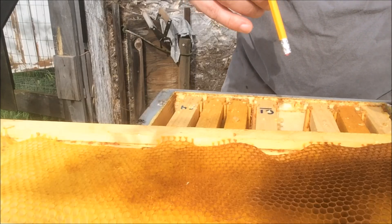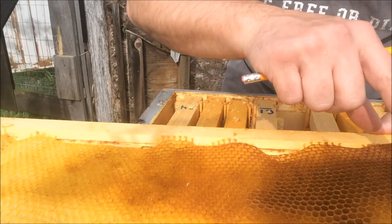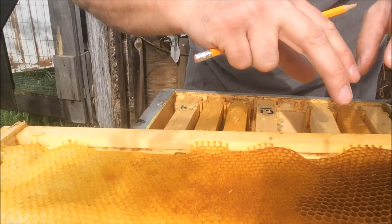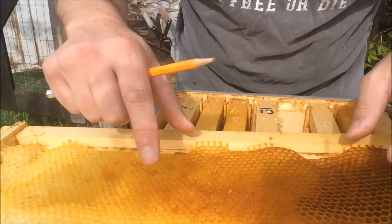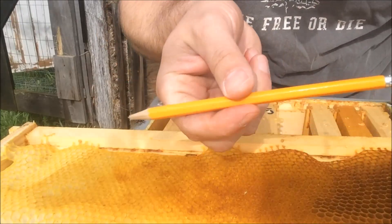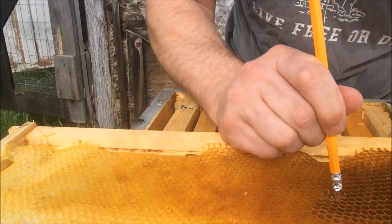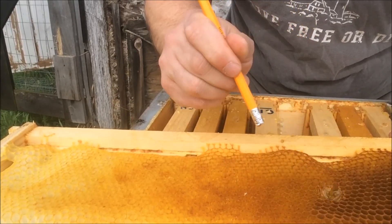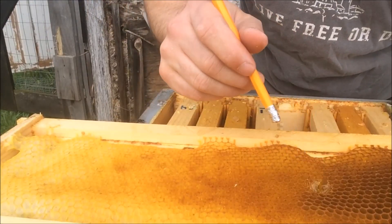This is the method that Luke used to generate new queen cells. Basically, let's assume you've got some comb and it's empty. Then you've got another comb from a queen you really like, with eggs and larvae visible. What he would do is use an ordinary pencil eraser to find a cell with an egg, then crush open the cells around it — just knocking the walls down to expose the egg and leave it sitting there.